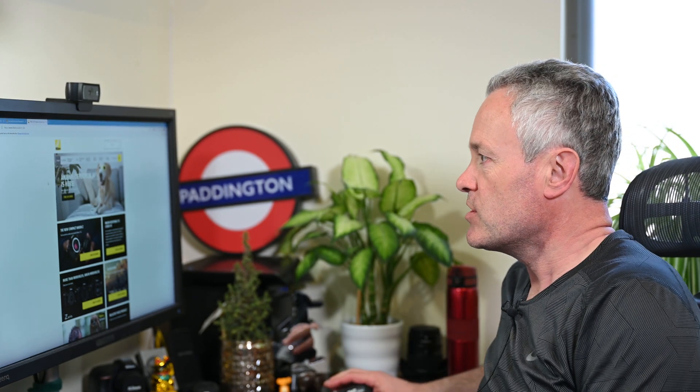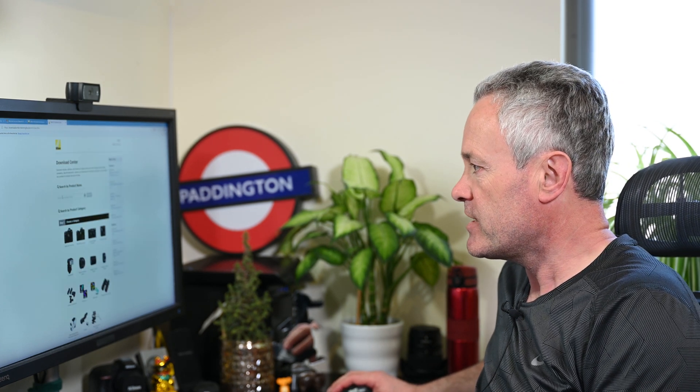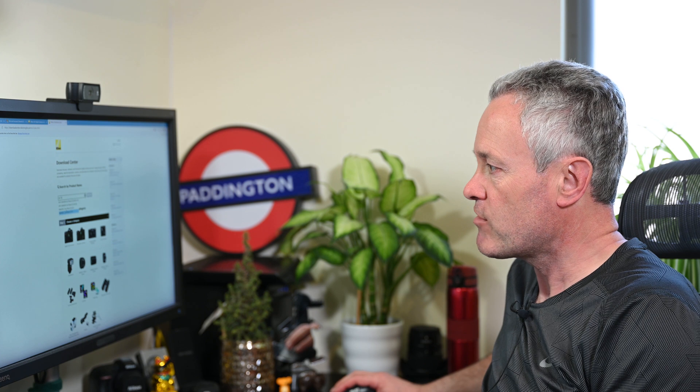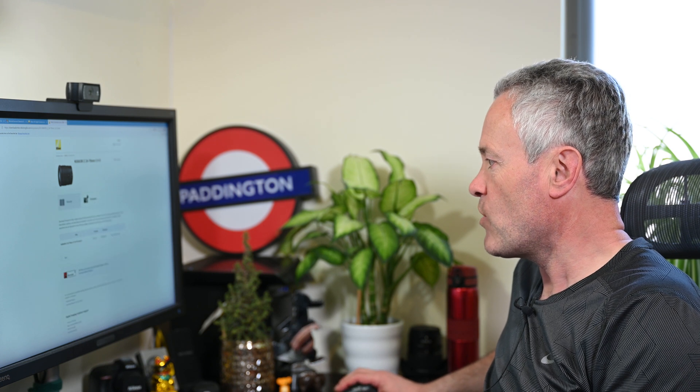To get this, go to the Nikon website in your local area. Go to Service and Support, then Download Center, and in the search just type in 24-70mm. You'll see all their 24-70mm lenses, and at the bottom is the Z f4 — select that. In there you can download the manuals, and go to Firmware, then the download page to download it. You'll need your XQD card and a memory card reader, as it's the same process as updating the firmware in your camera.